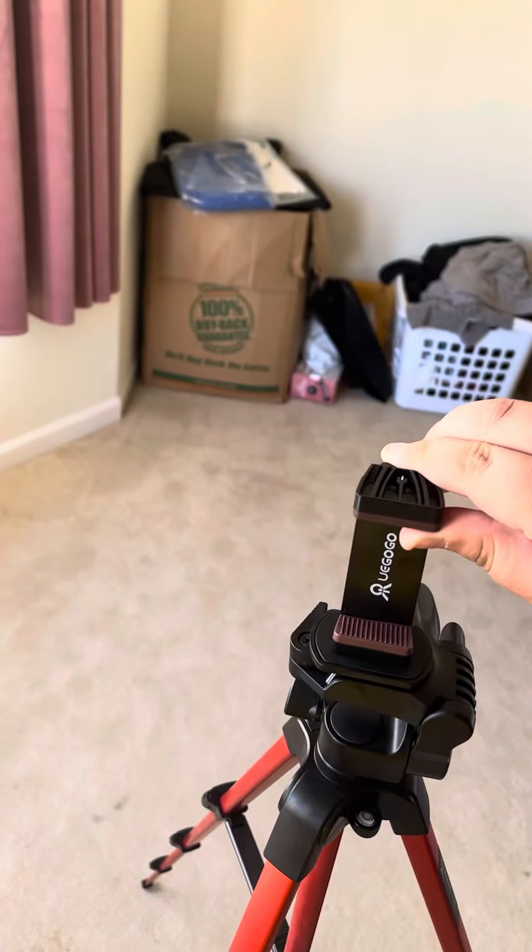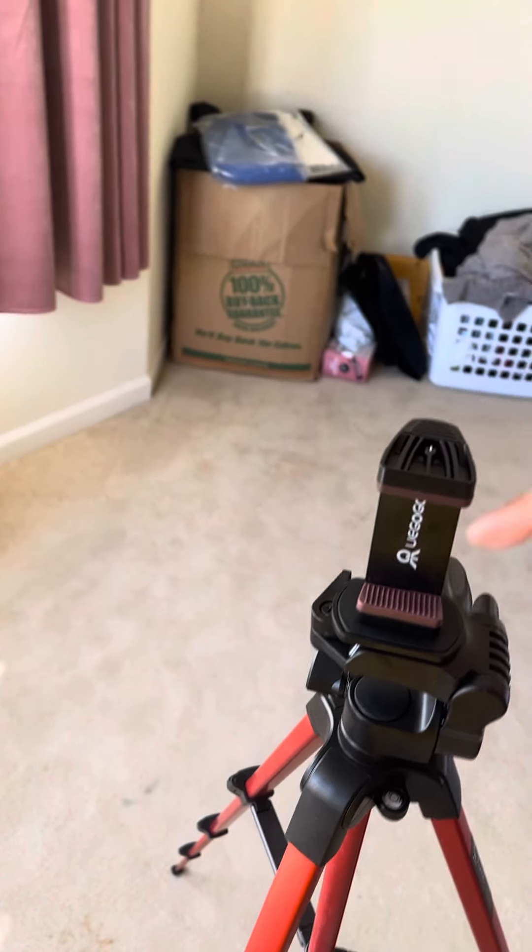It's for iPhone, and you have to move this thing to put my phone in.